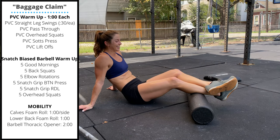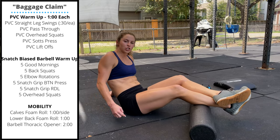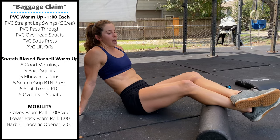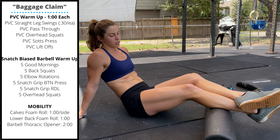Thursday's mobility is going to be one minute of calf rolling on each side. It's a lot easier if you keep your butt on the ground with a slight bend in your knee — this allows you to work into that calf a little bit deeper. When we're flexing and lifting, we're not able to relax that muscle to let the foam roller sink in.